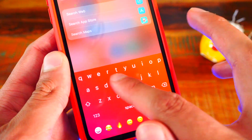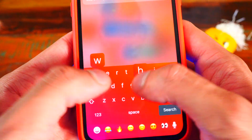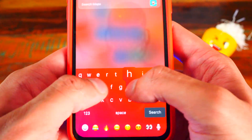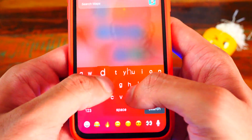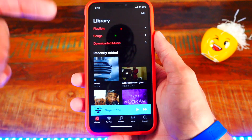The second tweak is called Haptic Keys. Basically every time you press a button on your keyboard it vibrates and gives you haptic feedback. I always wanted haptic feedback on iOS and this tweak brings it. It doesn't even slow down your keyboard at all — it's super fast and it feels so nice. You gotta have this one: Haptic Keys.